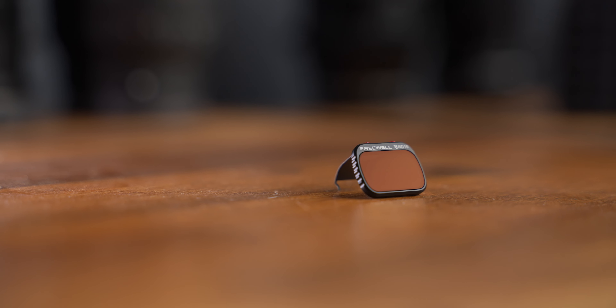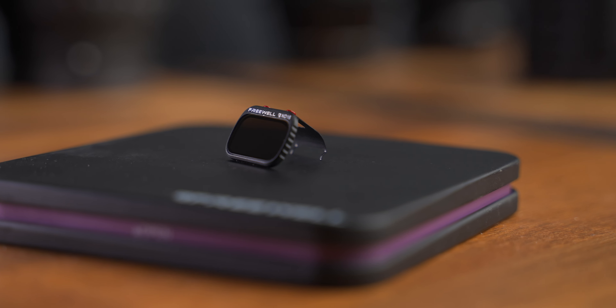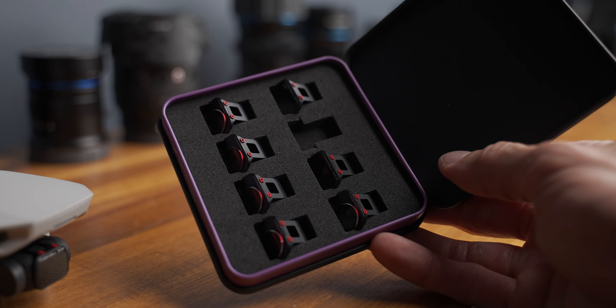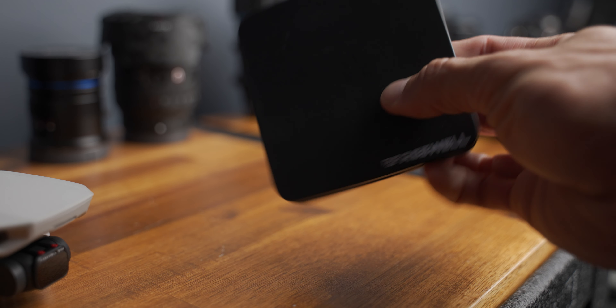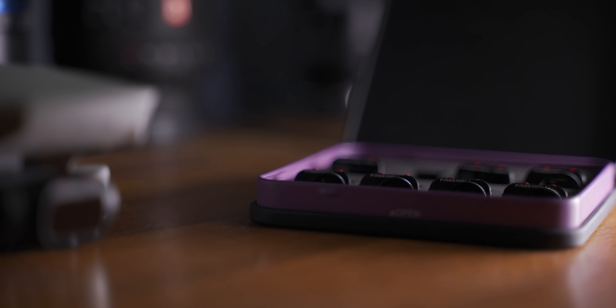This is the Freewell all day pack which consists of eight filters. They have great optical quality glass and has 16 layers of coating to help reduce fingerprints, fog, water, dust. They are ultra light design which is really safe to use on the DJI Mini 1 and Mini 2. Included in this pack you actually get the ND4, the ND8, ND16, the circular polarizer filter or CPL filters, the ND16PL, the ND32PL and the ND64PL.